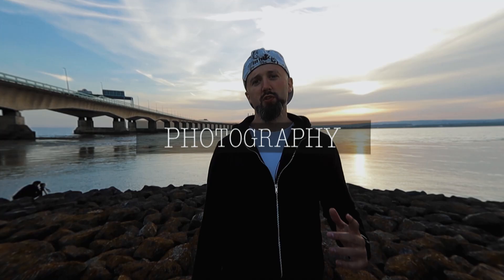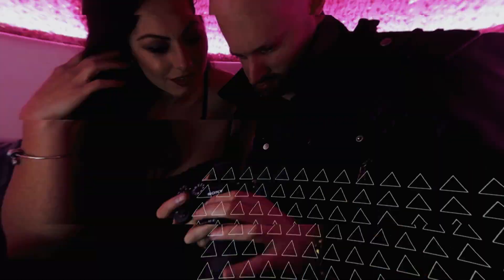All right, guys, in today's video we're gonna take a closer look at what's in my camera bag. Before I jump into this video, if you are new here, my name is Craig, and I make photography and travel-related content.